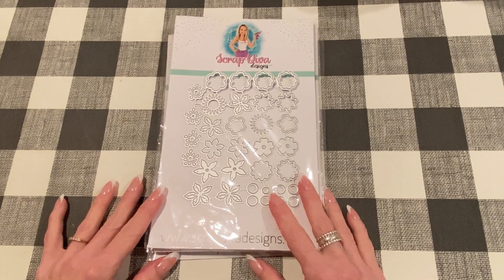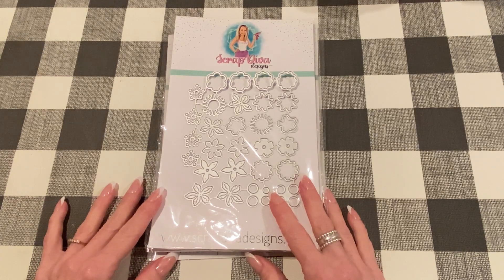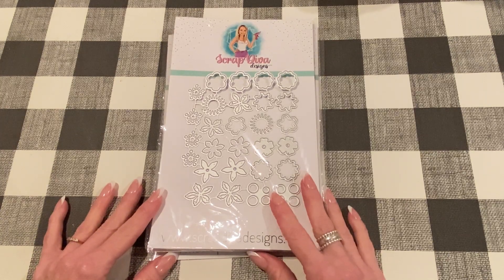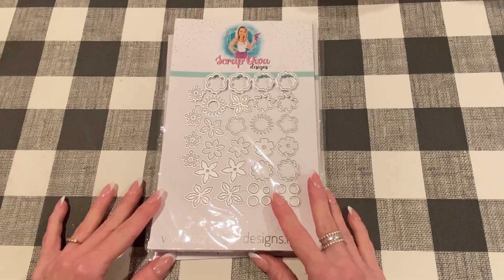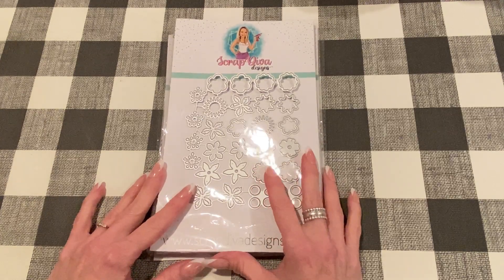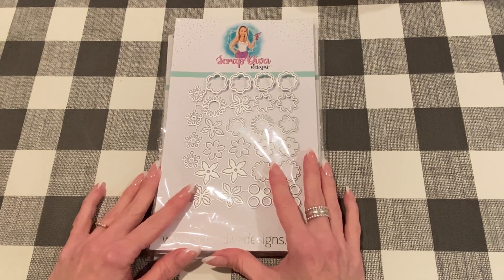Hey everyone, it's Jen. Thank you so much for joining me today. I have an exciting haul. Erica at Scrap Diva Design asked me to guest design for her company again, which of course I said yes to. I'm so thrilled to be able to do this once again. I love Erica's dyes and she just has some great products and I'm more than happy to design for her. I'm honored actually. This is kind of an unboxing, more of a haul because I already went through them and I actually did cheat already and made a few of them.